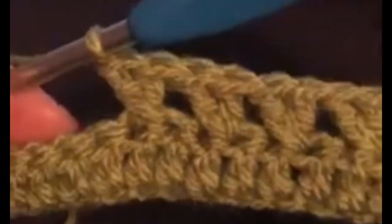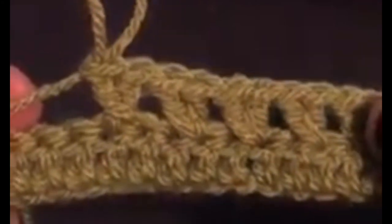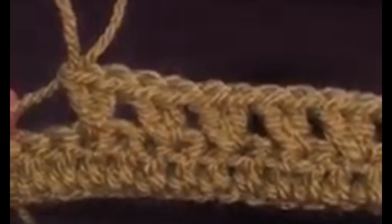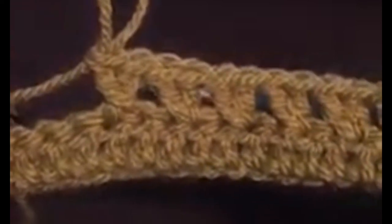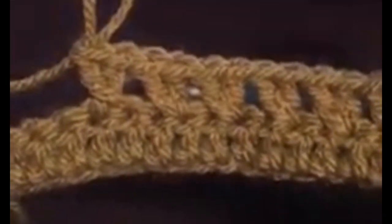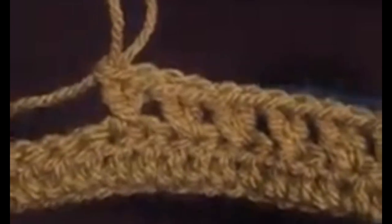That gives us our cross stitch. I hope that has explained it for anybody that wasn't quite sure. Please do post your questions on the group because there are lots of experienced hookers who are more than happy to offer their advice. We're all in this together, so if anybody else is thinking about joining along with the CAL, please do — we're just going to have fun for the next eight weeks, and let's face it, we could all do with a little bit of fun right now. Thanks everyone for watching, have a good night, bye!